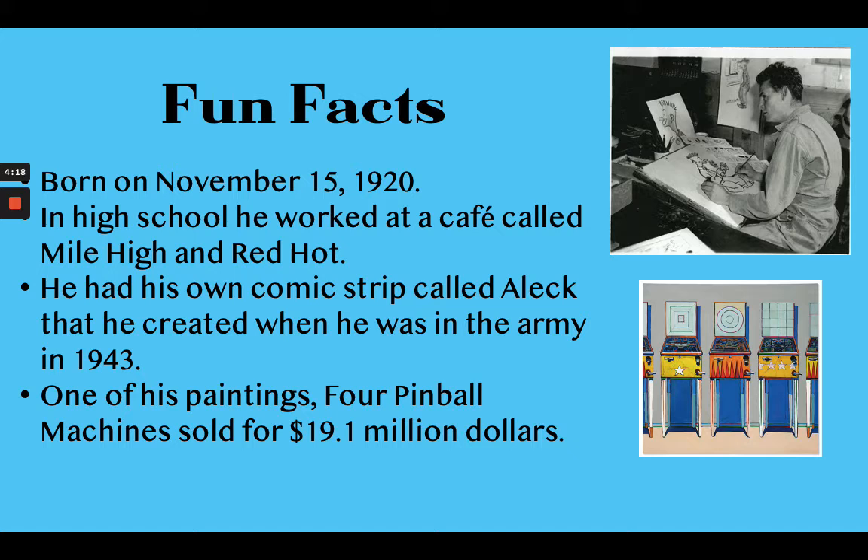Over time he became very famous for his artwork. This painting right here is called Four Pinball Machines, and it recently sold for $19.1 million, which is pretty astounding. Although I would have to say Wayne Thiebaud is a very modest man — he is not really interested in the fame, the fortune, and the monetary gain surrounding his artwork. But he is quite successful as an artist.